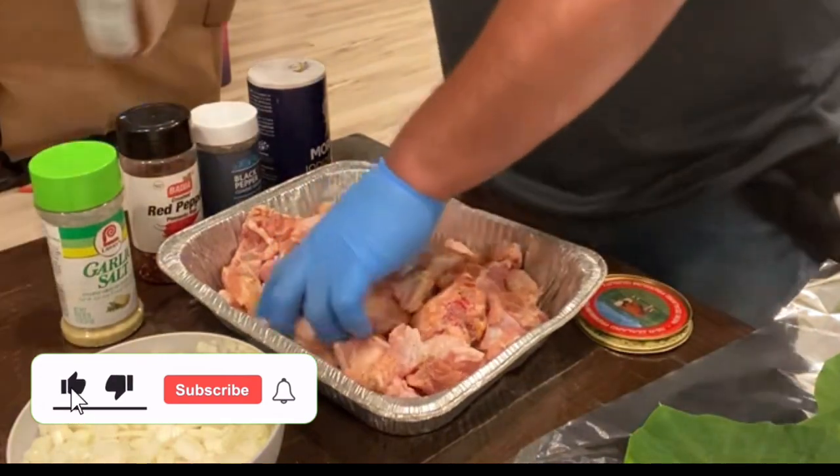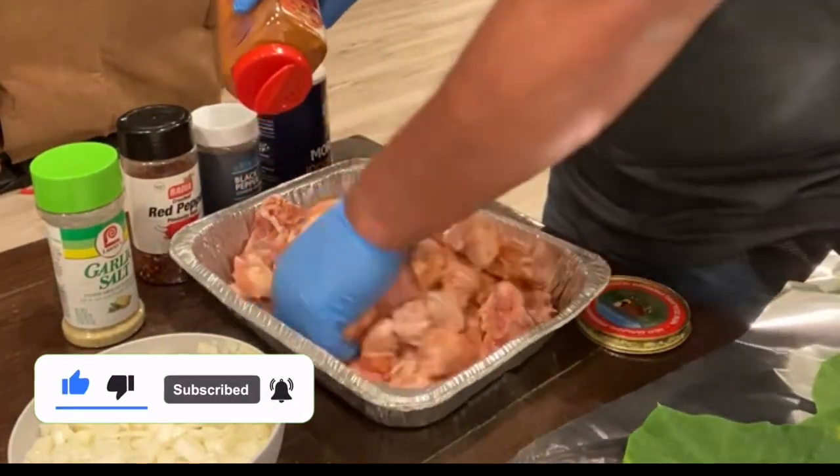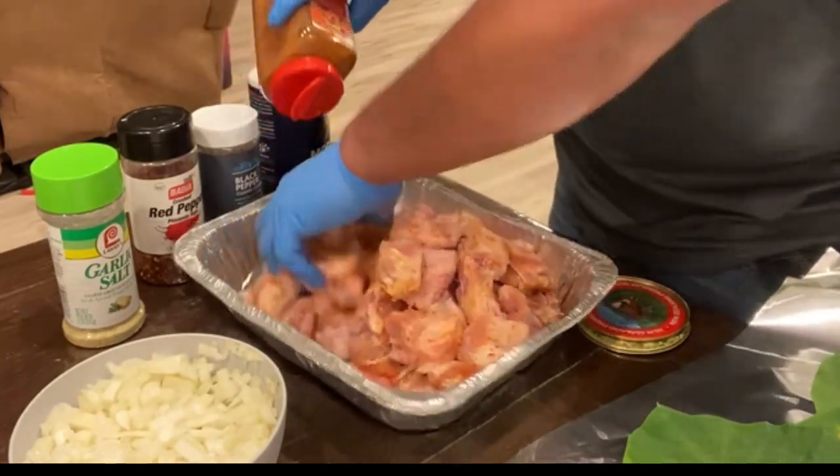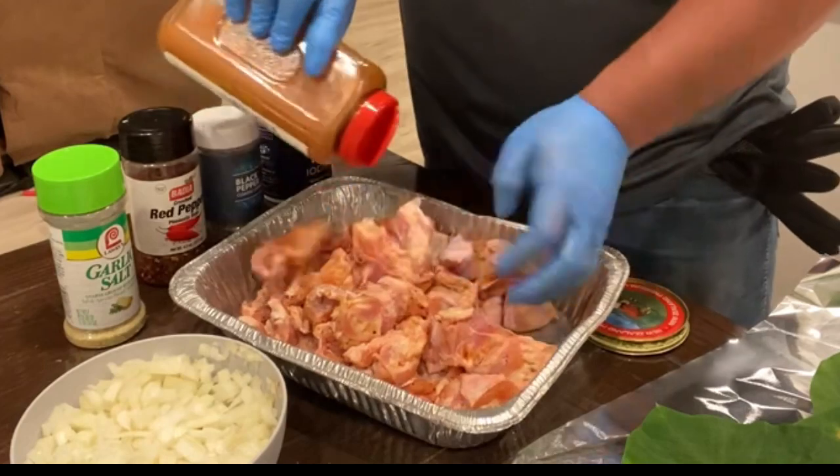Welcome back everyone to the Newtown channel. Today's vlog is going to be a voiceover, and the reason why is because my husband doesn't like talking on the camera.